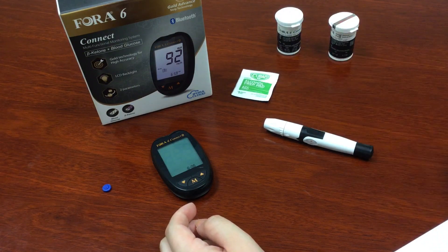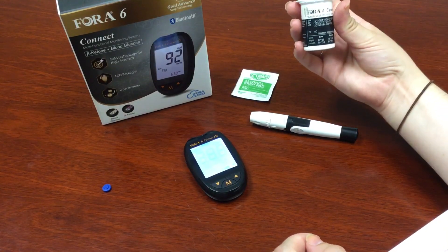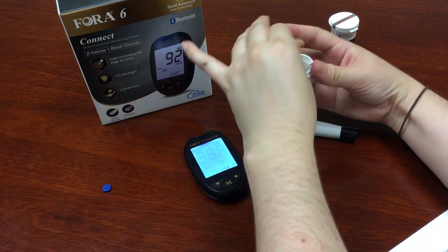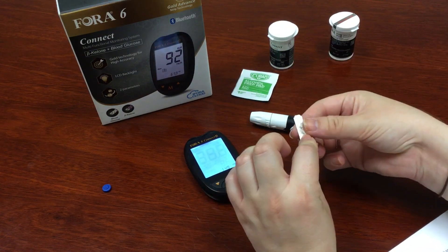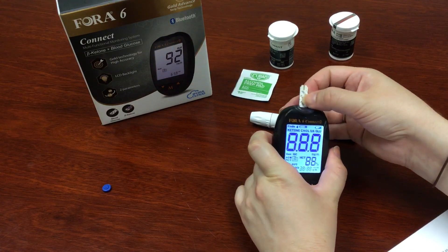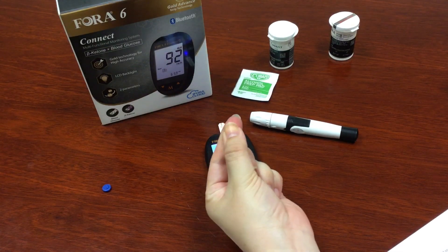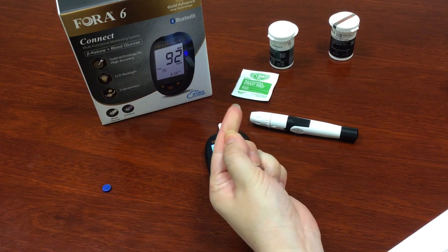So first we're going to measure your glucose levels. Remove the glucose test strip from the bottle and close it up tight so no contaminants get in. This is the front of the test strip — you'll insert it at the top and the meter will turn on automatically. Make sure to rub the side of the puncture to get the blood flowing, so you'll have enough when you do prick yourself.